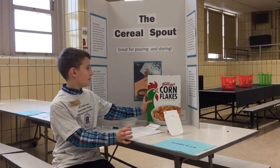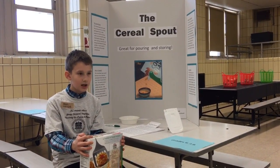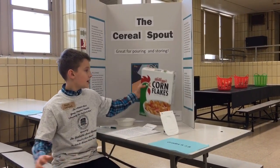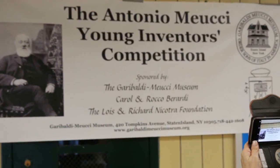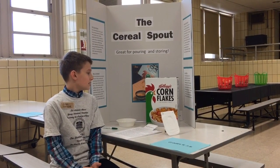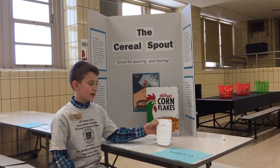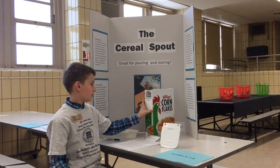The reason I made the cereal spout is because it was annoying and it was a hassle for kids to open up the cereal box, put it back in, and if they made a mess the parent would have to come back and clean it up. It also has an environmental impact — it reduces using big plastic dispensers, while you could use this small little part and it works much better.